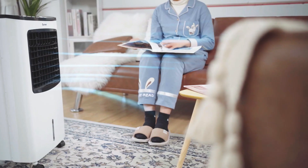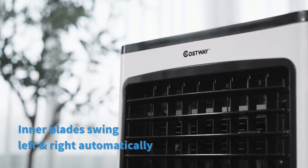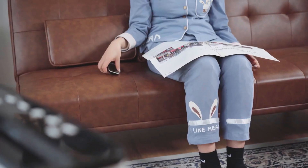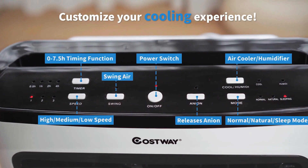Feature 2: Adjustable Wind Speed and Mode. This evaporative cooler features three wind speeds — low, medium, and high — and three wind modes — normal, natural, and sleeping — and delivers wind at a wide angle. With automatic swing function, it will cool your surrounding area evenly and effectively, creating a large comfort zone.